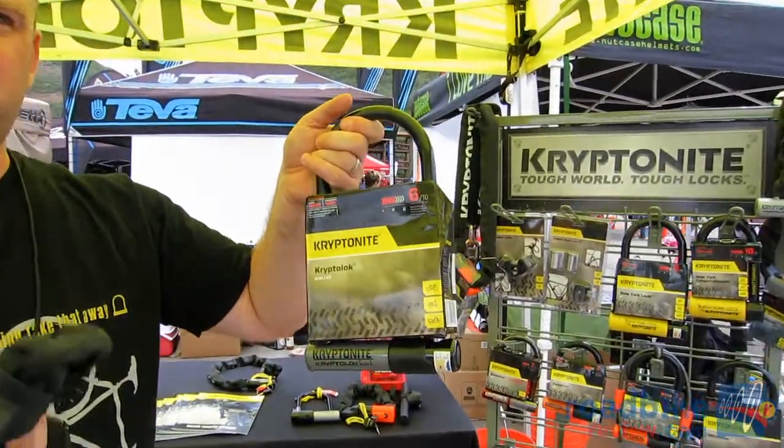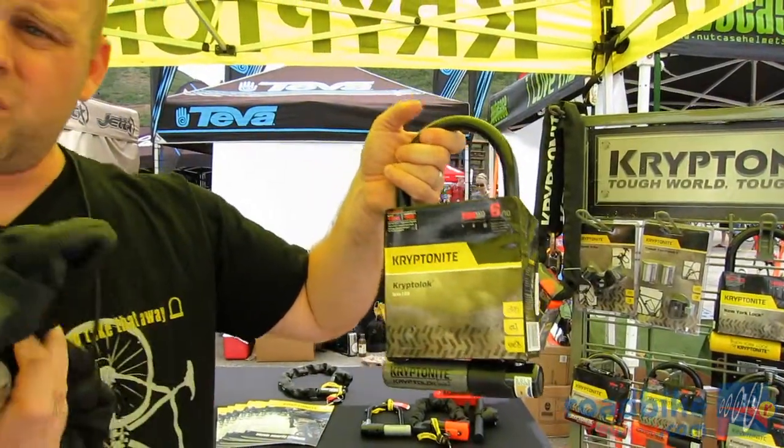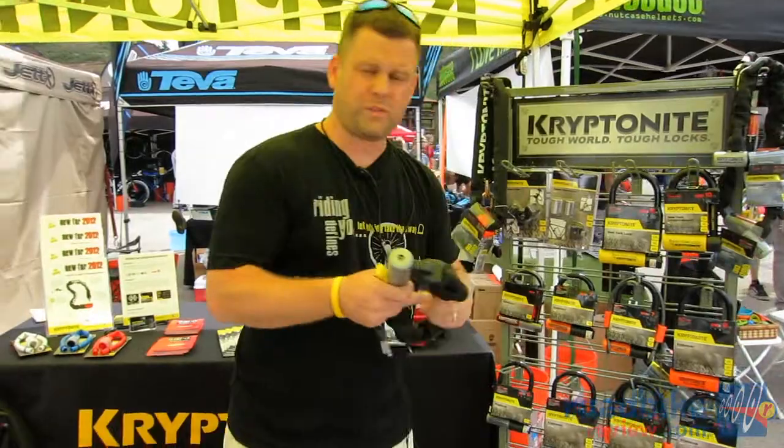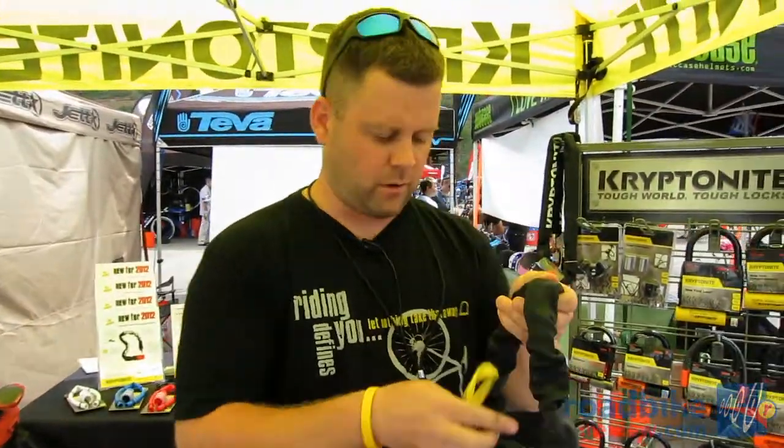this is going to give you the same security protection and anti-theft protection as our Kryptolock Series 2 U-lock. When thinking about what security value you're getting, you're getting chain security with the security value of a U-lock, with some portability and flexibility — which is really exciting.